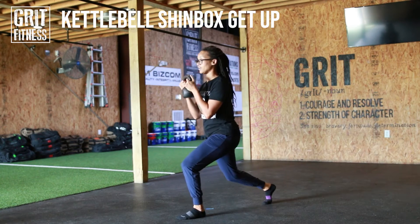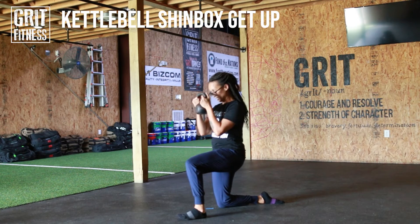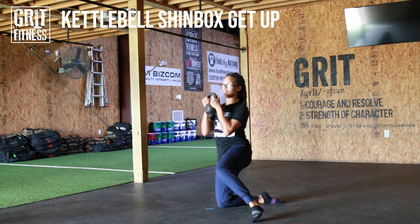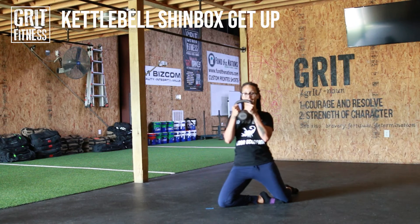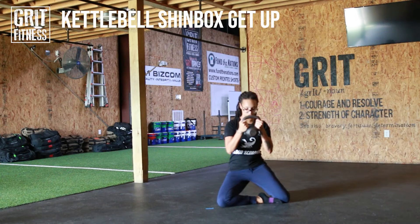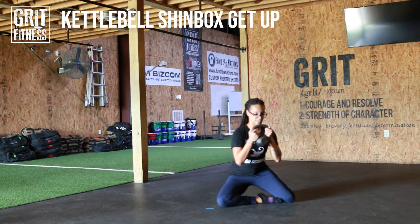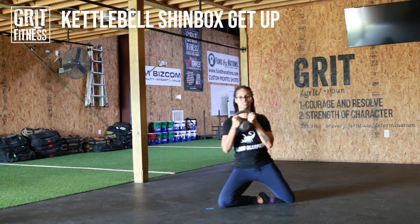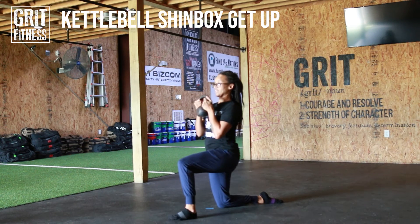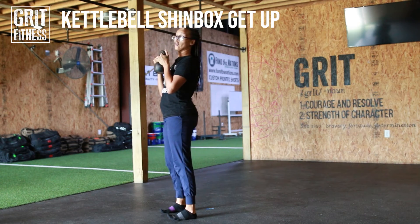From there, we're going to take a step back, coming into a lunge position. I stepped my right leg back. My left leg is going to swim back behind me. I'm in a shin box extension here. Slow and controlled, I'm going to lower into a shin box seated, and then again, coming all the way up into shin box extension. Bring that first leg out, and then step all the way back up.